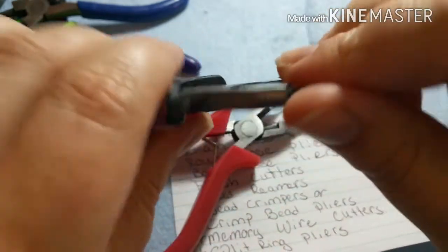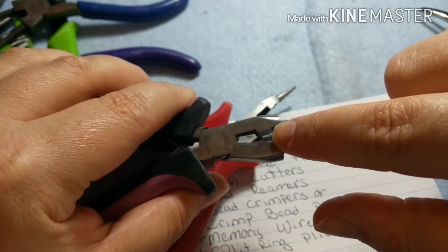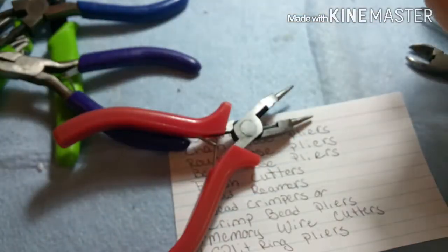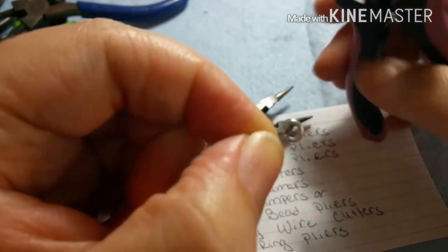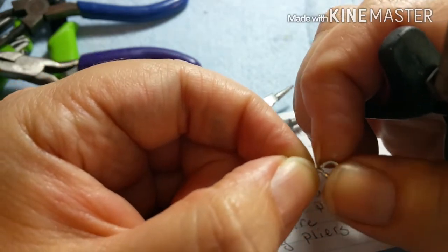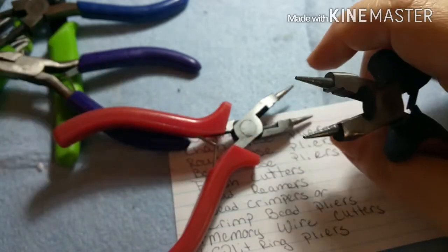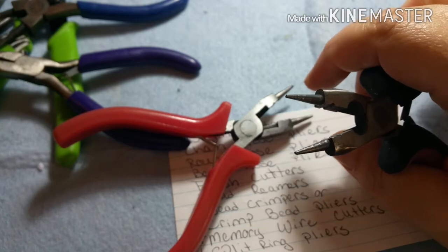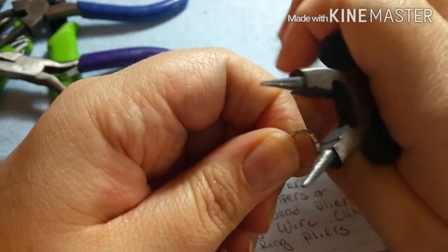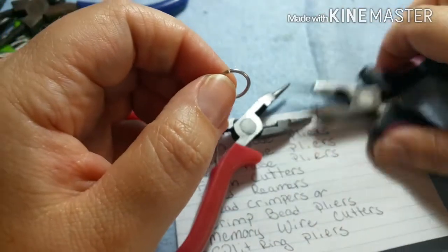I also have a set of round nose pliers that are called four-in-one. They have a wire cutter, a round nose, the plier part, and a jump ring closer. I would not recommend using that jump ring closer to close jump rings — they do make it easy to close regular loops that have a little open area, but it will change the shape of the loop. Be careful with that.